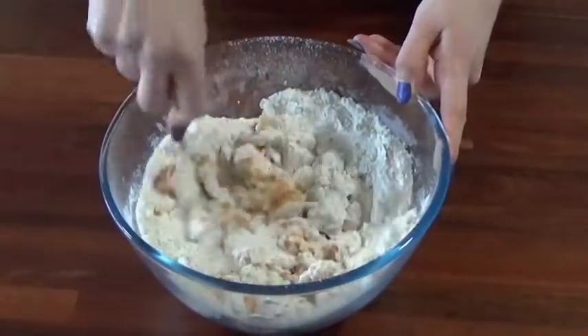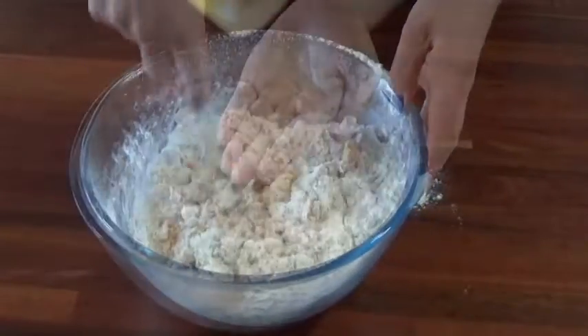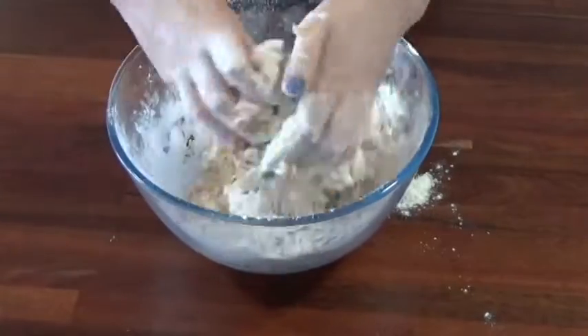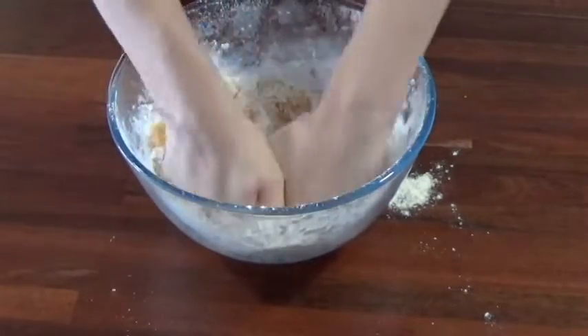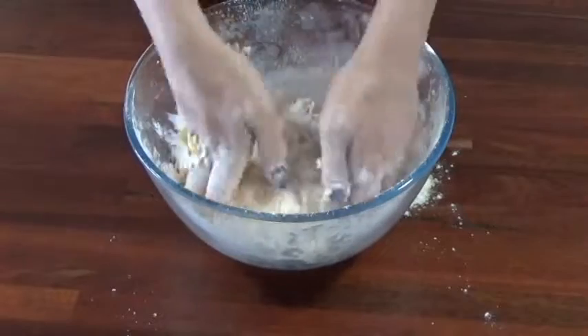We are now going to mash up the mixture with a fork. Once it's as mashed as possible with that, you're then going to flour up your hands and give it a good old knead. You want to do this until just before the mixture gets sticky — you don't really want to leave it until it gets sticky.